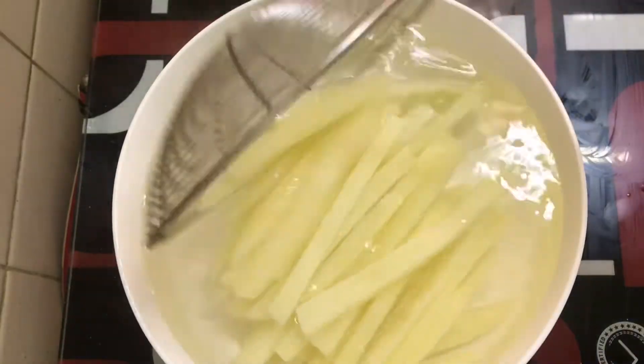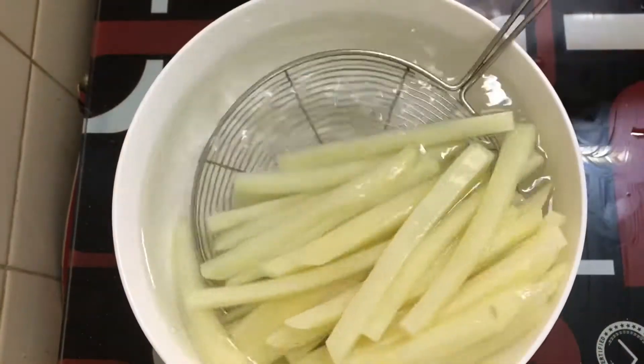We will dry this for 5 minutes using a kitchen towel.